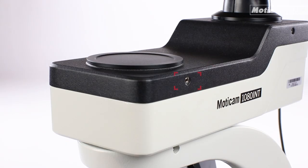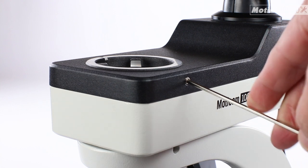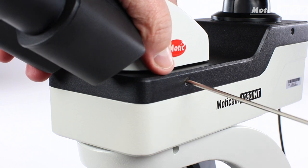Now we remove the black cover and place the microscope head back, holding it by tightening the fixing screw with the Allen key.